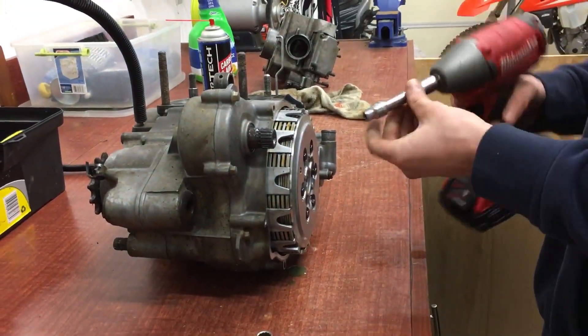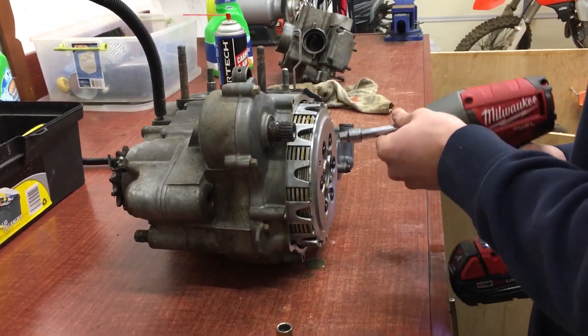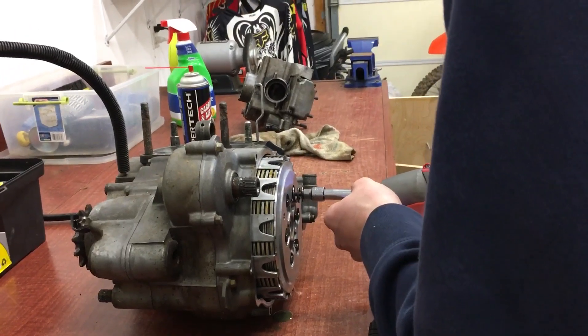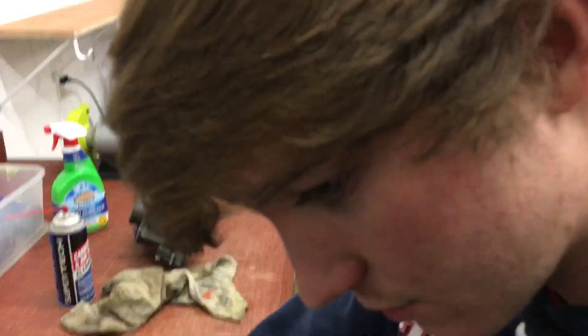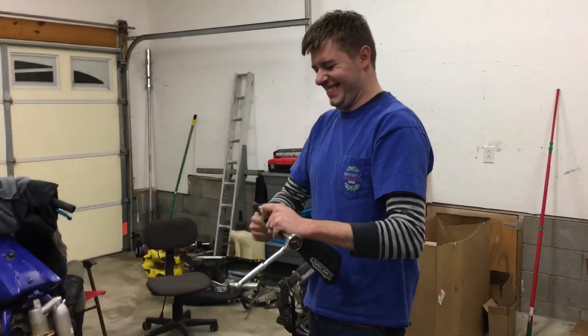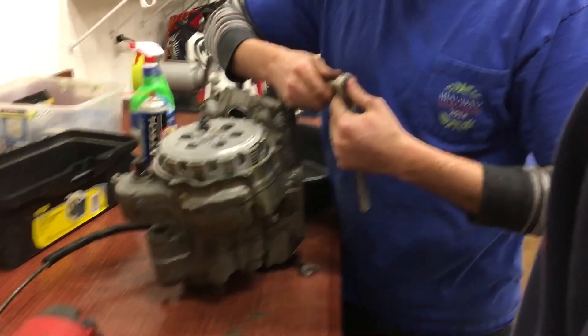At least the oil looks nice - but it's super milky though. Look at it man, it's bad. I thought I was messing something up. It is super milky coming out of the drain bolt.